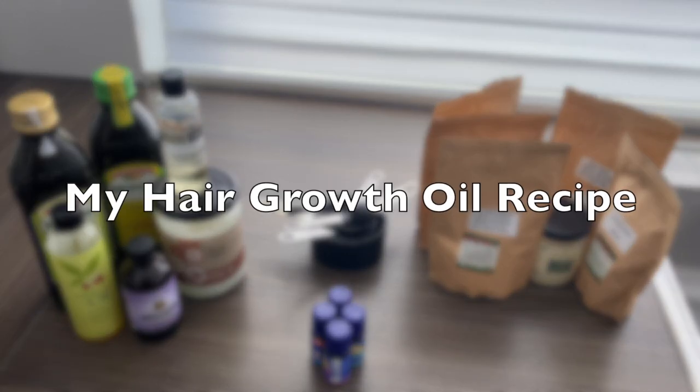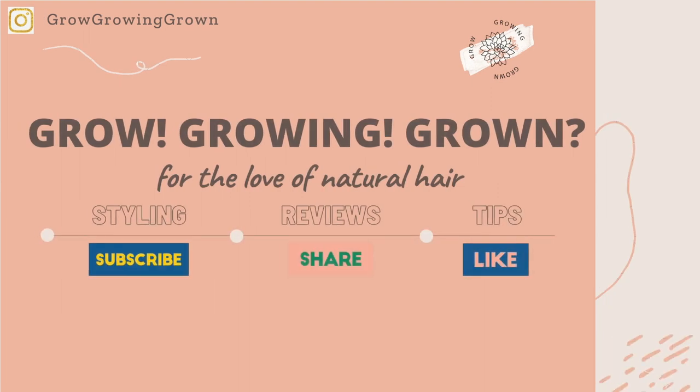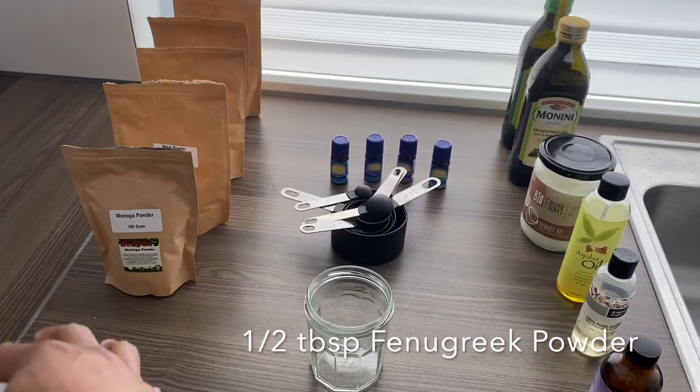Hi guys, in today's video I will be sharing my hair growth oil recipe made using Ayurvedic powders. Pause right here and go get a pen and paper to jot down the ingredients.